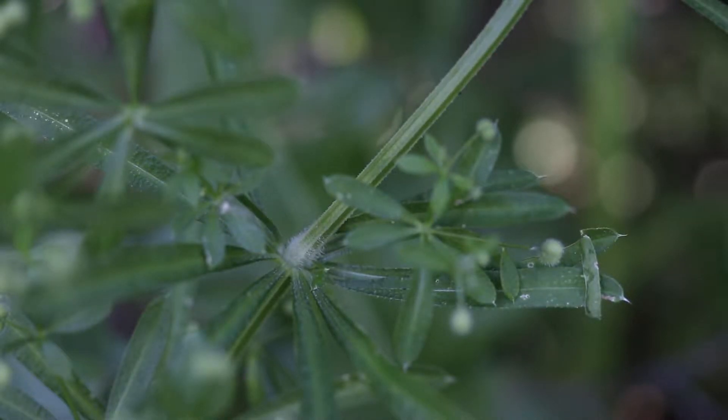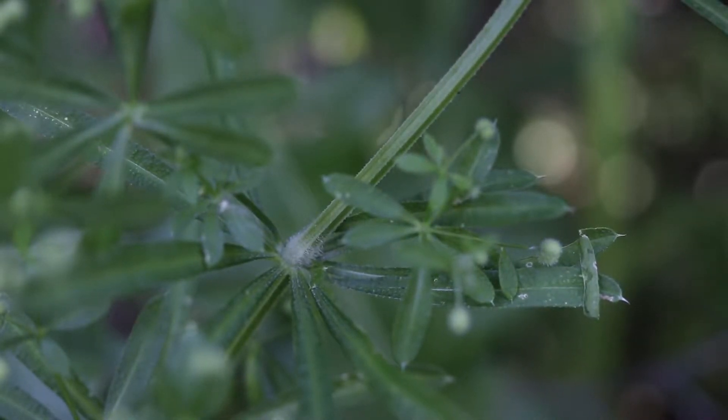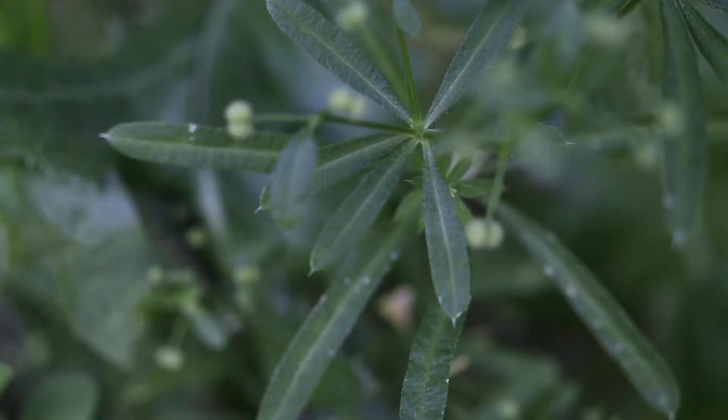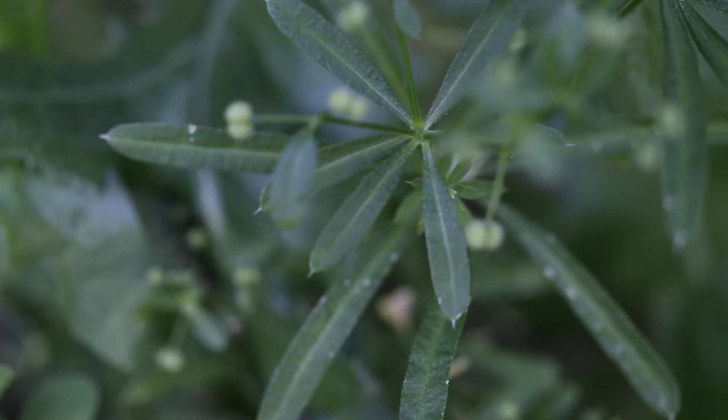The entire plant is covered in fine, stiff hairs that allow it to cling to various surfaces. The leaves are smooth, linear, and grouped in whorls of six to eight leaves along the stem. They are light green and fairly stiff.